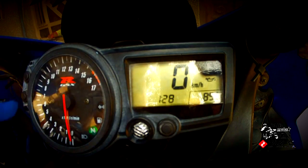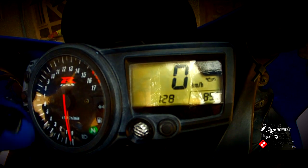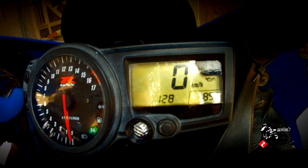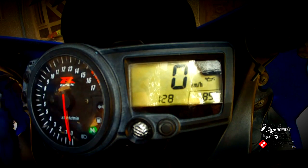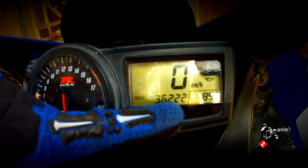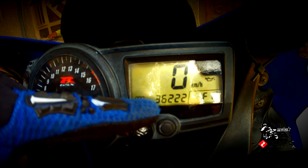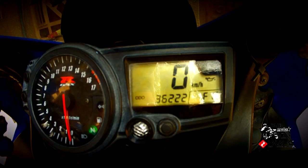If you've got the clock showing, you can't change the speed between kilometers or miles per hour, because your select button and your judgment button will only change the clock, not the speed. So you have to press select to get rid of the clock first — it's going to show you the next number, and that's what you're going to work on.